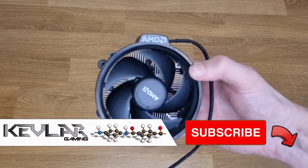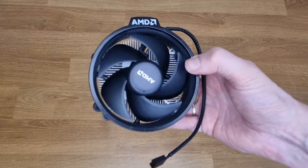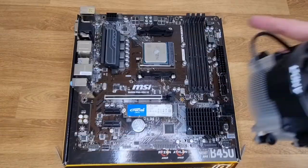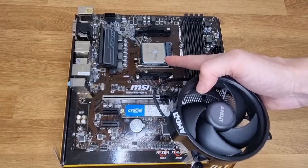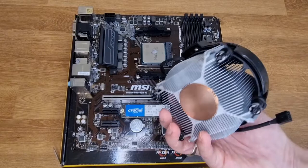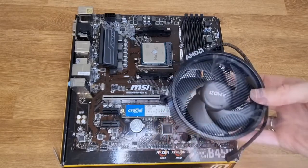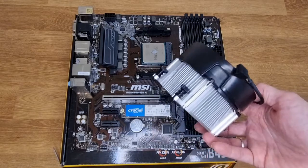Hi guys, Kevlar here. Welcome to another PC building in under two minutes video. In this video we are looking at installing a CPU cooler. You've got your PC build in position, your CPU installed, and thermal paste already blobbed on your CPU — or you might have a CPU cooler with pre-applied thermal paste.